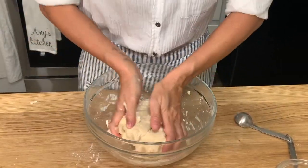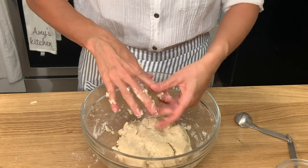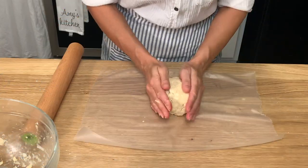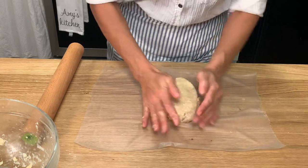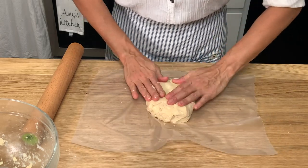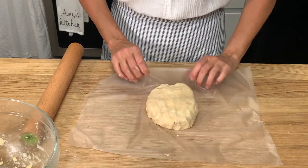Try to bring the dough together with your hands, and then take a piece of plastic wrap. We're going to shape this ball of dough into more of a rectangular shape. This is going to help when we roll the dough out to give us that nice rectangle shape instead of a circle, which would be harder to roll out in order to cut the pop-tarts.